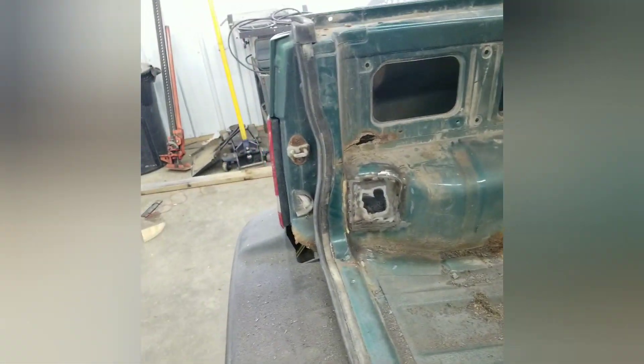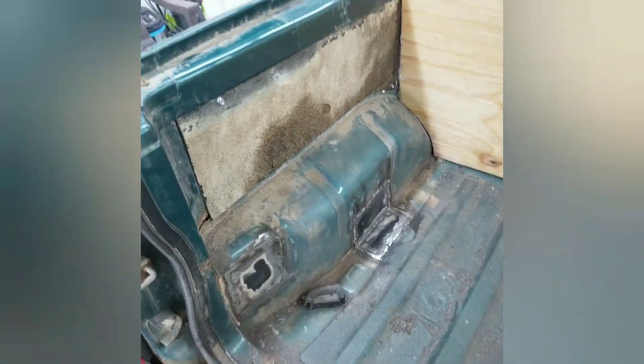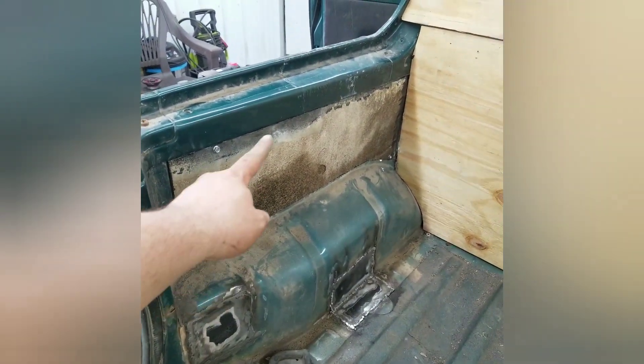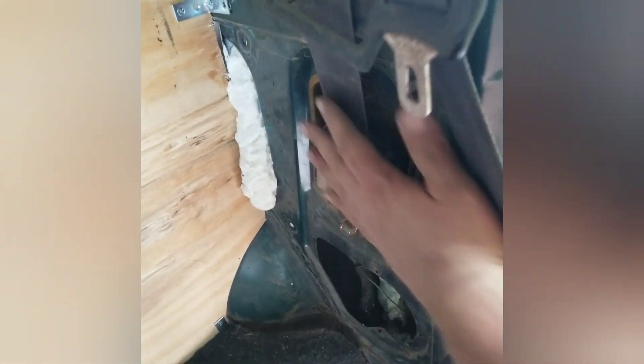I've got one patch in — I absolutely hate welding sheet metal. I got all my patch panels welded in, then I cut panels to cover the holes. I'm just going to self-tapper those in because this is all going to be bed-lined anyway. On the inside, I started filling the cavities with expansion foam. I'll trim that down and the speaker panels will cover all this up.